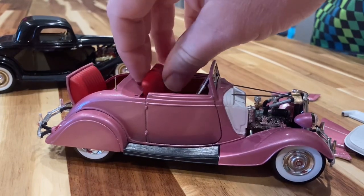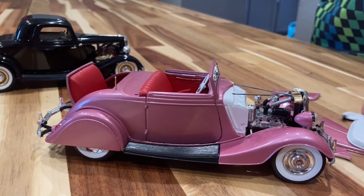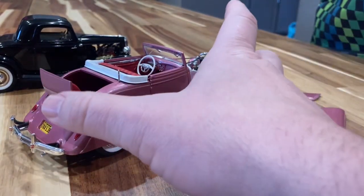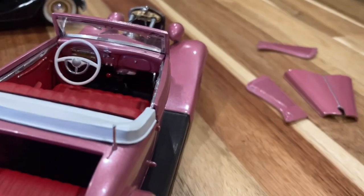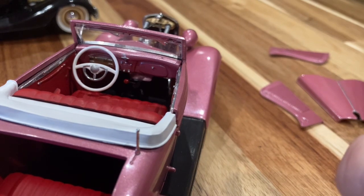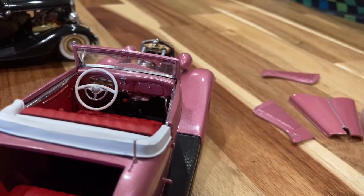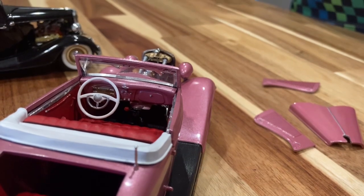I decided to go with flat red against the pink — I thought it looked pretty cool. There's a little convertible boot here we can put on. I had a '44 dash ready to go but it just kept giving me problems, so I painted the stock '34 dash but then put a decal of a '40 Deluxe instrument cluster right over the stock '34 instrument cluster. That worked out great.